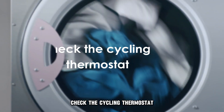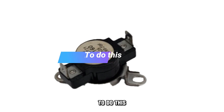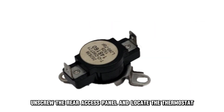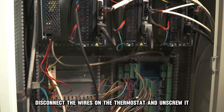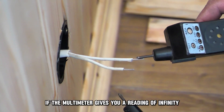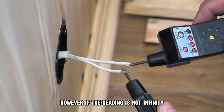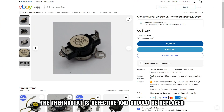Check the cycling thermostat. Test if the cycling thermostat is functioning correctly. To do this, power off the dryer and unplug it. Unscrew the rear access panel and locate the thermostat. Disconnect the wires on the thermostat, unscrew it, remove it, and test it using a multimeter. If the multimeter gives you a reading of infinity, your cycling thermostat is working fine. However, if the reading is not infinity, the thermostat is defective and should be replaced.